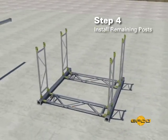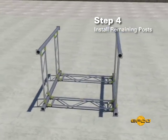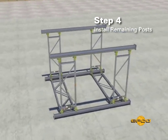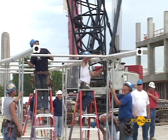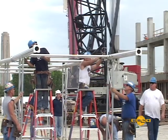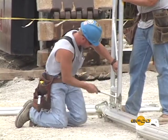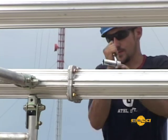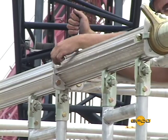Step four. Install the third and fourth EZ Shore posts using the gauge block for correct location of the panel. For bottom-up building, for setups with multiple EZ Deck section requirements, add the sections by repeating steps two through four. Each time, bolt each leg section together using the EZ Deck machine bolt.